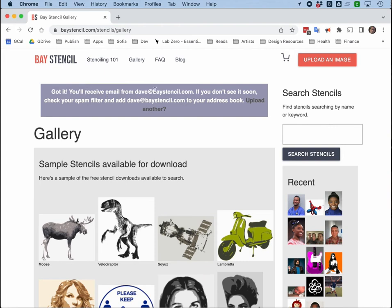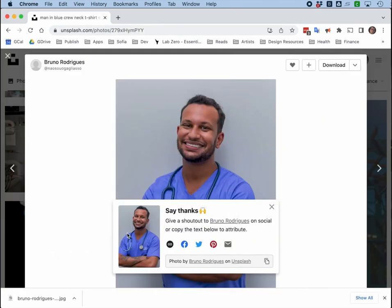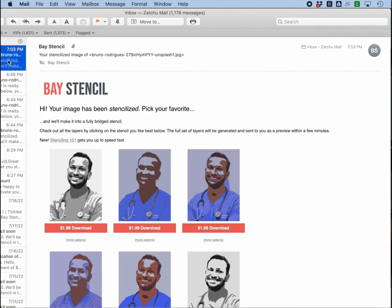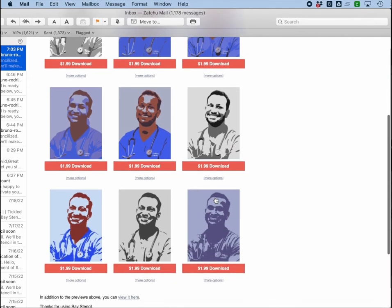It says here I'm going to get an email from Dave at BayStencil.com. And while I'm waiting for that email, I might be looking at some of these cool photos in this gallery, which are also stencilized already. In less than a minute, I get an answer back, and it looks like our picture of nurse Bruno has been stencilized. I really like the way these two look, and for a one-color stencil, I like this one too.